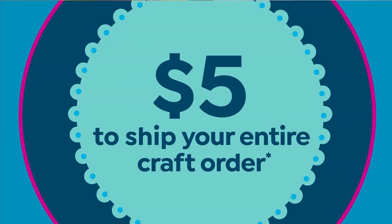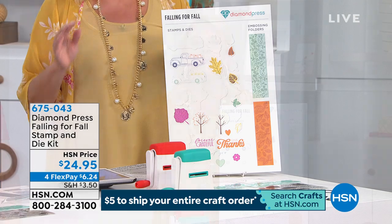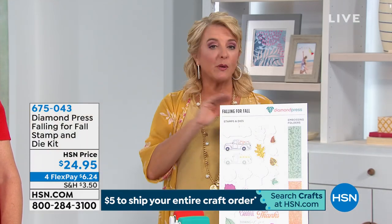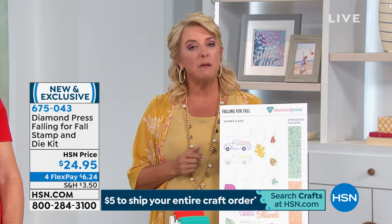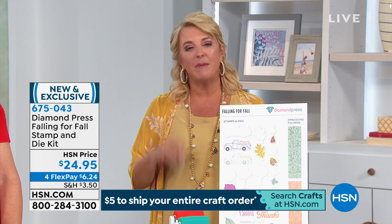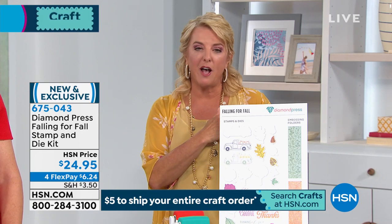You're watching HSN and we're having so much fun because it's all about being creative today – whether you're a beginner or super advanced, we have great items for you. We have a $5 shipping deal going on – fill up your cart now or later today. You'll only spend one $5 bill to ship your entire order. Also, please be patient – go to HSN.com, a couple of clicks and you've got yours reserved before they sell out.